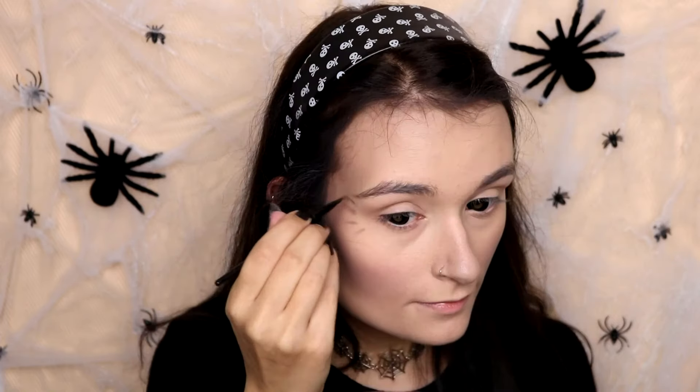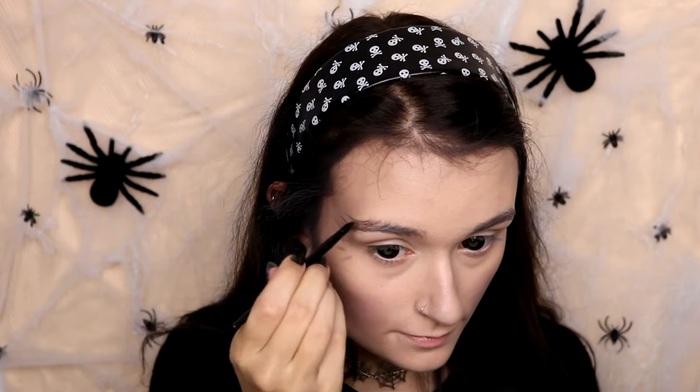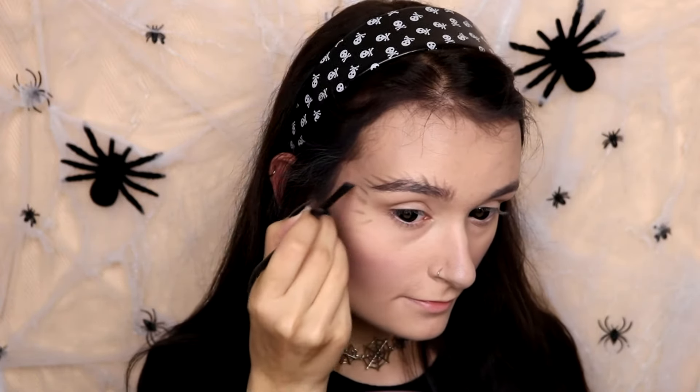Now I'm going to take some brown eyeshadow and make some little hair strokes next to my eyes and above my eyebrows, incorporating it into my eyebrows to make them look quite bushy. Because most spiders have hairs on their body, I wanted to recreate that look. I'm also going to fill in my eyebrows with the same eyeshadow, just making little lines to look like hairs.